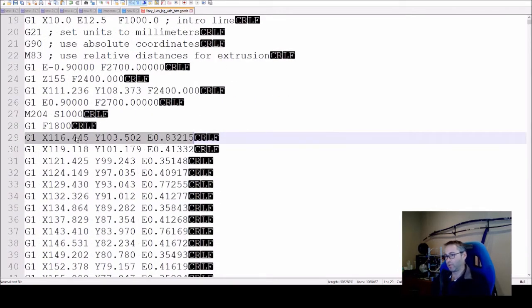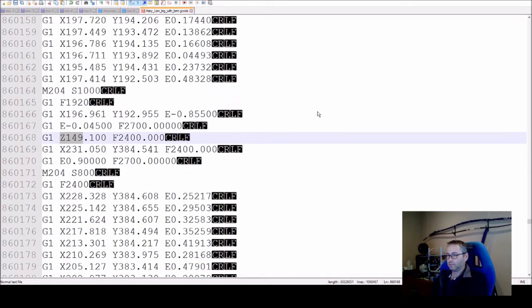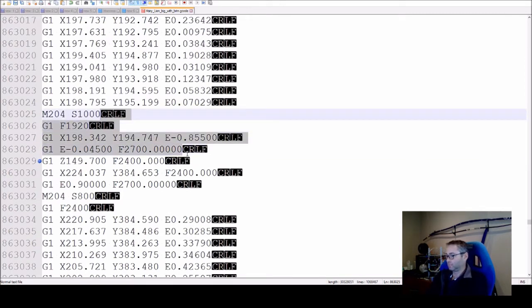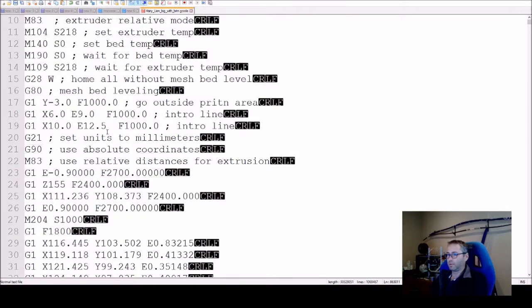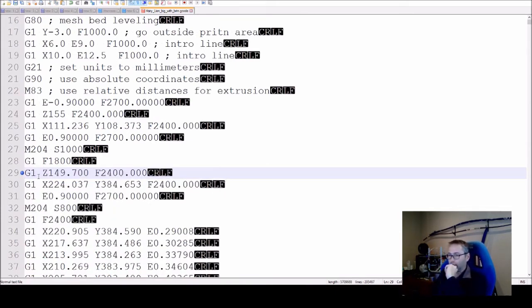I'm going to do Ctrl+F and search for Z150 — actually I'll search for Z149 and then Z149.1. There we go: Z149.7 is the last one before it goes to 150. Essentially what I'm going to do now is go from there and delete all of that preceding code. And there you can see: the bed drops to 155 and starts printing back down from there.